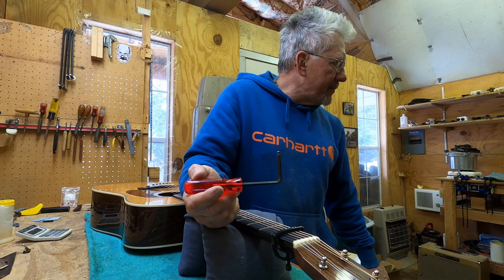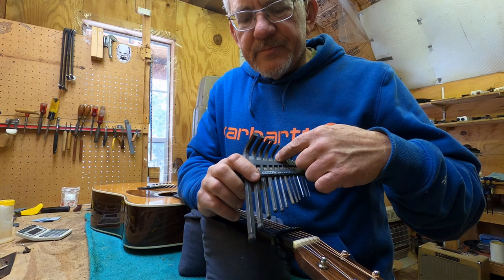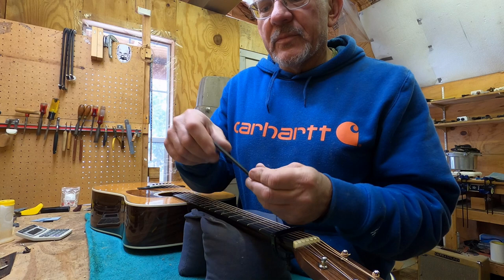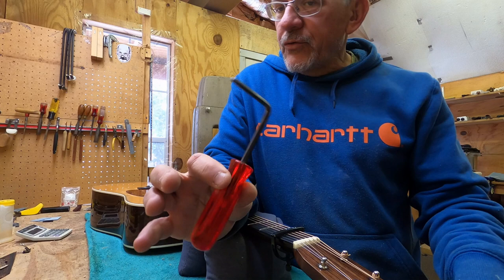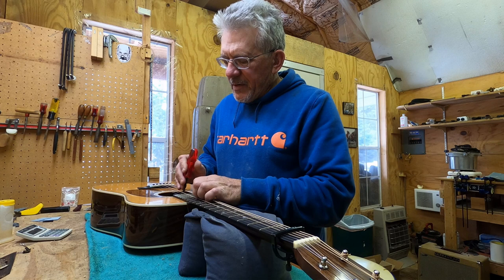You don't have to have a specialty tool. You can go to the hardware store and get a set of allen wrenches for about 15 bucks — nothing wrong with those at all. If they don't fit one way, just put them in the other way. Feel free to get a hacksaw and cut them off; you don't need a fancy luthier's tool for this.